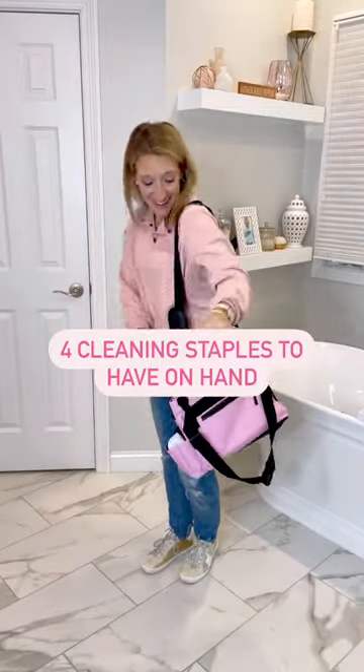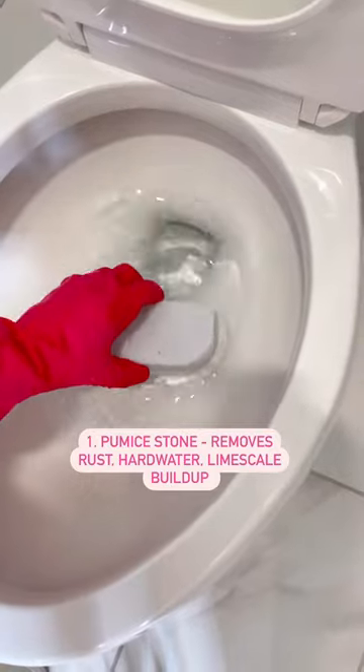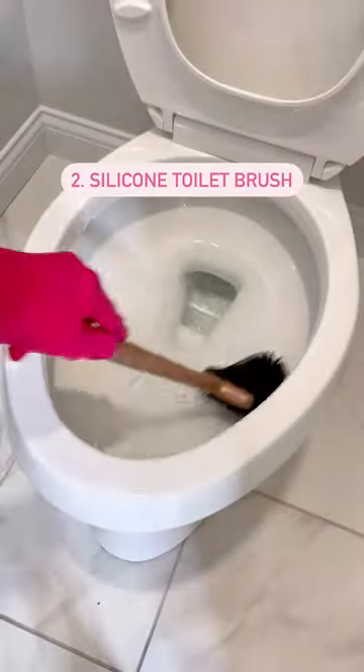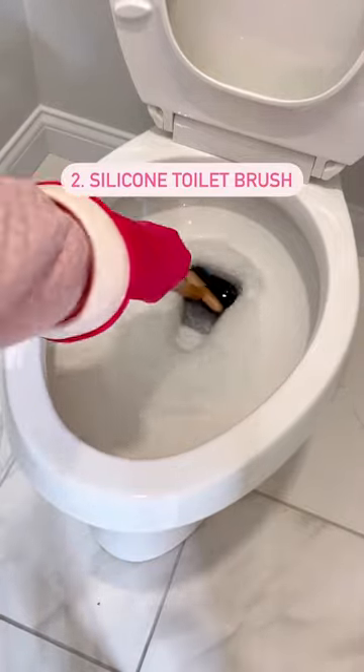Four cleaning staples to keep in your caddy. First, a pumice stone is perfect for erasing rust, hard water, and limescale buildup in the toilet. Speaking of toilets, a silicone toilet brush gives a little more friction than standard bristles, and it's easier to rinse clean so it harbors less bacteria.